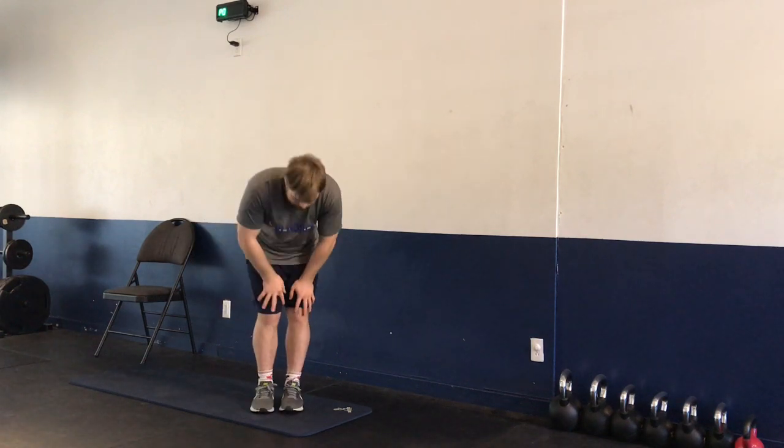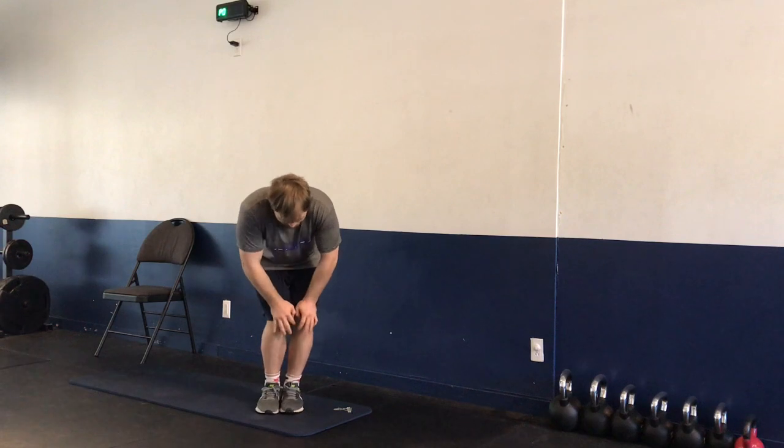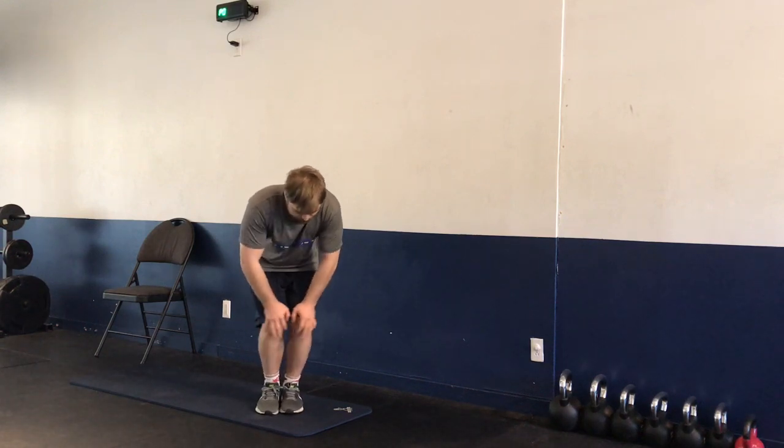We're going to be rotating at the knees — five to the right, five to the left — and then we have flexion and extension of the knees, up and down, five times.